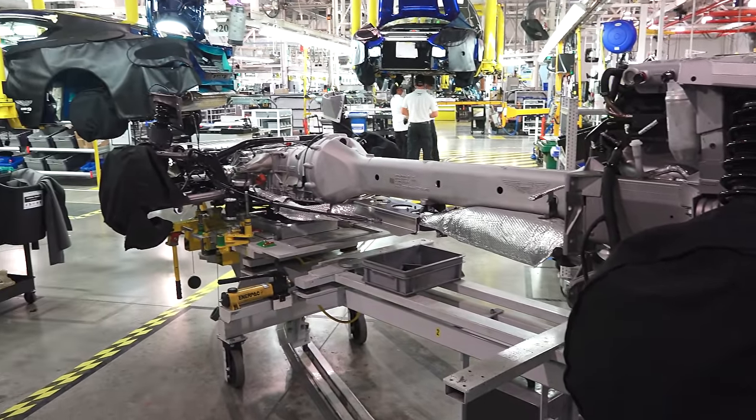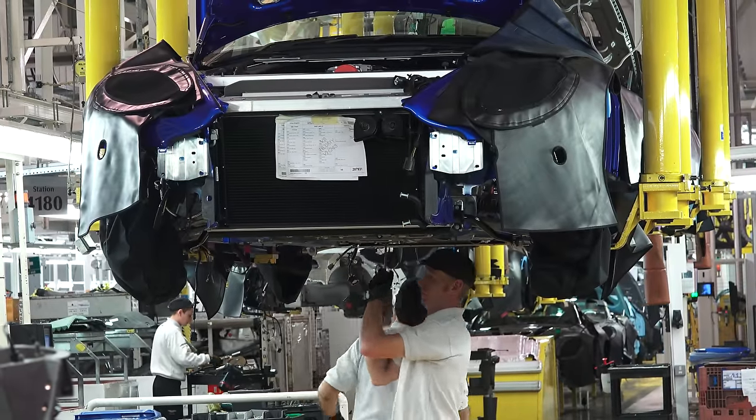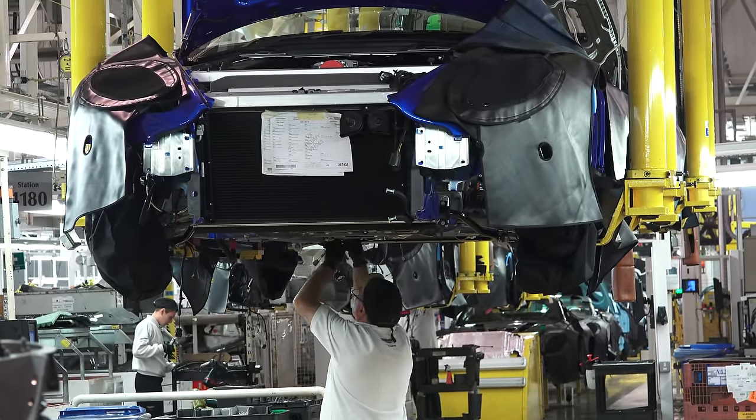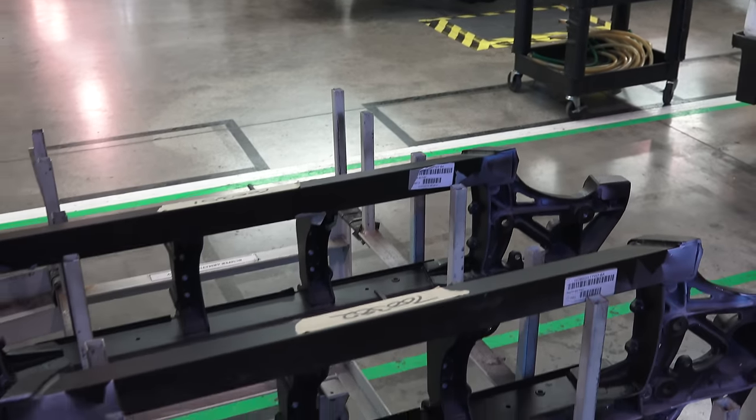Once the drive train assembly is complete, the process continues to the marriage station. Here the chassis comes forward and the running gear is raised from underneath, and the whole thing is bolted together as one structure. The vehicle is then lowered and the front bumper is installed.